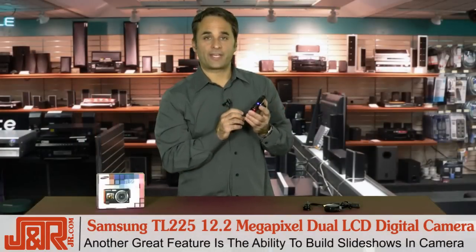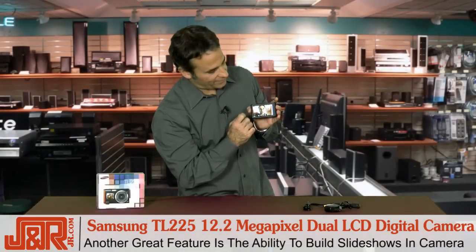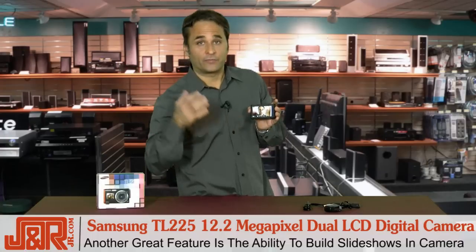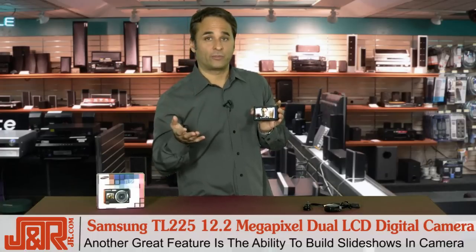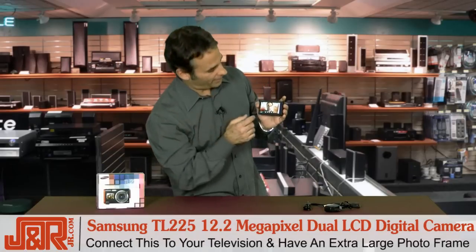Another really cool function on this camera is the ability to build a slideshow within the camera itself and then connect it to your TV. So if you've got a 27, a 32, or a 50 inch television, now you have a 37 inch or a 50 inch photo frame.